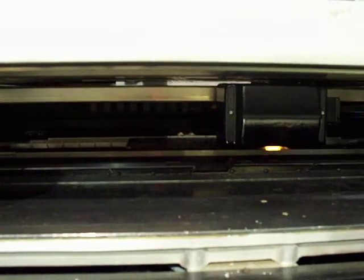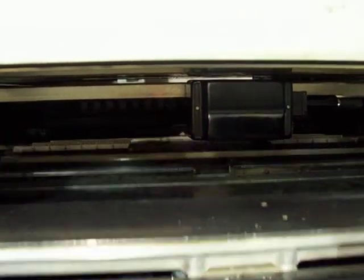The board will lower, and we've got post-print inspection, and as soon as that is done, the board exits the machine.